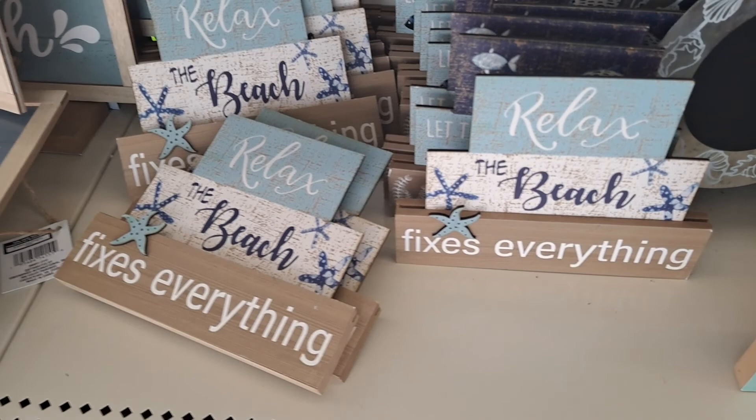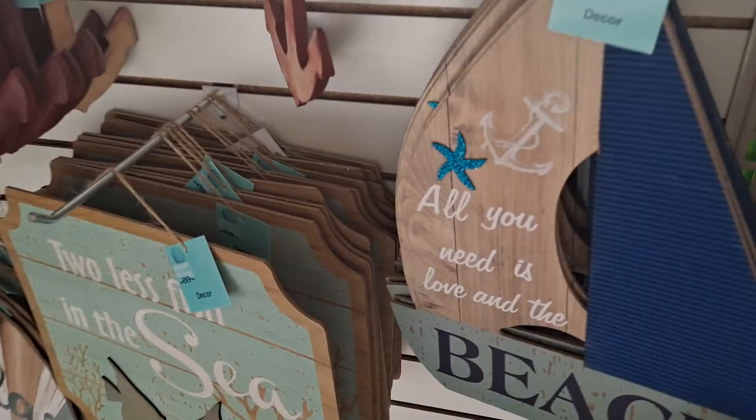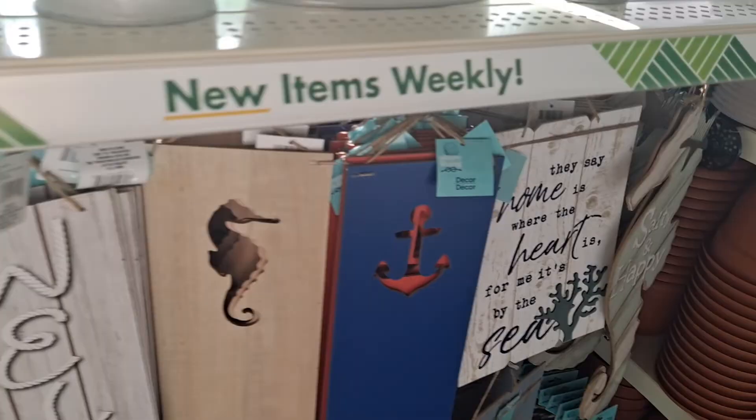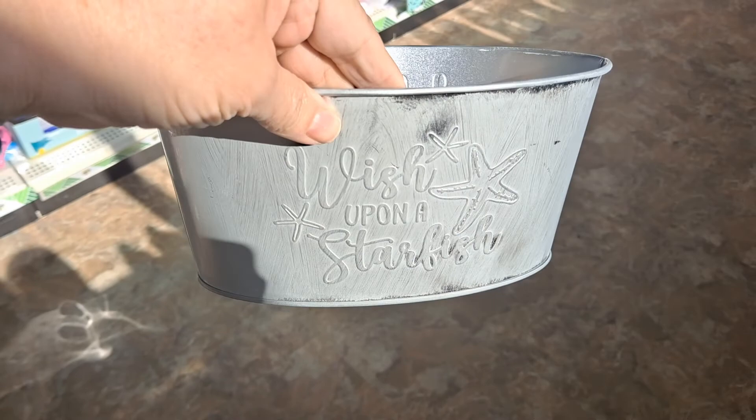Look at these — I am stunned. Look at this, the boat. I can't get over it. I passed over those last time — wish upon a starfish on the metal. It's gorgeous. This one says lake life. And then you have these buckets with the starfish, seahorse, and the crab.